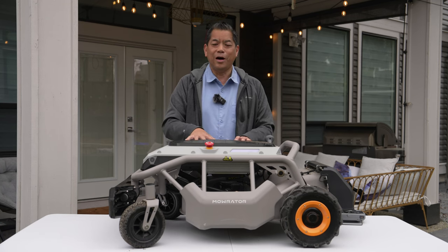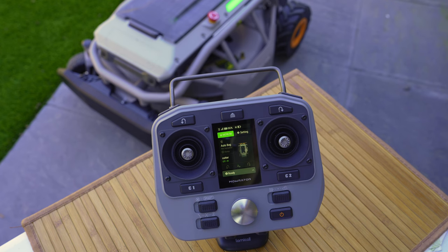But if you have your heart set on autonomous — guess what — Mo Raider is coming out with an autonomous version of their lawnmower as well, so look for that coming soon.